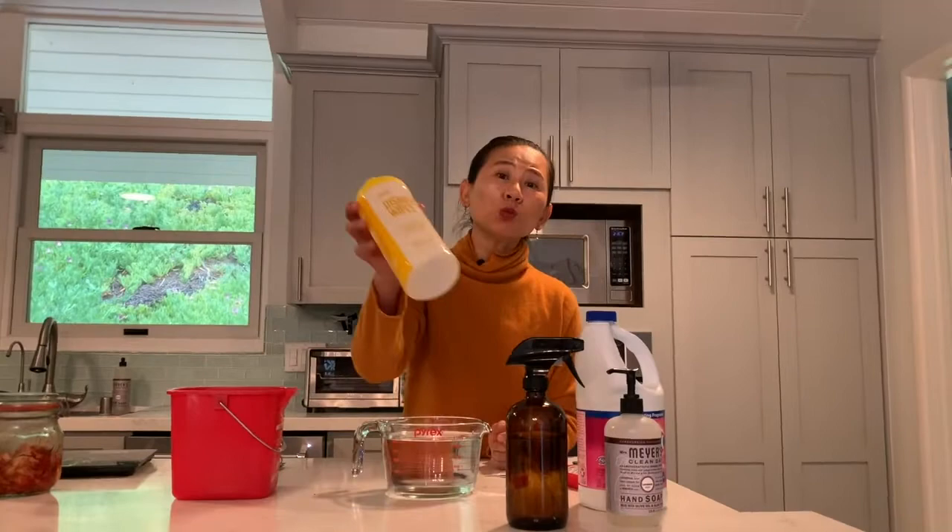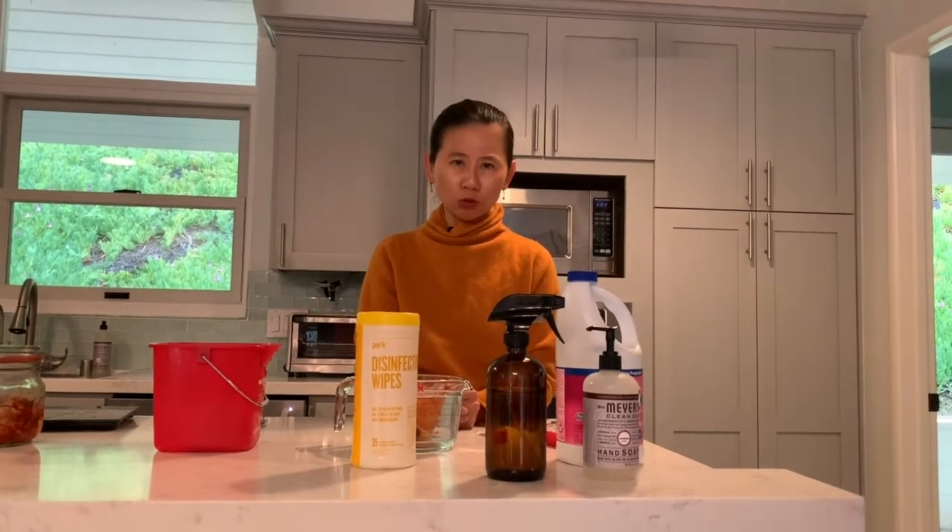When we talk about sanitizing, people typically think about alcohol, bleach, sanitizing wipes, Pinesol, even peroxide. I think right now it's probably pretty hard to get alcohol and also sanitizer. So today I want to share with you a very inexpensive way of making your own sanitizing solution.